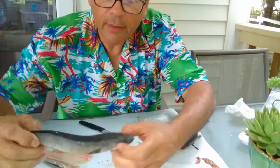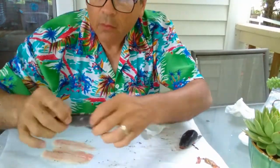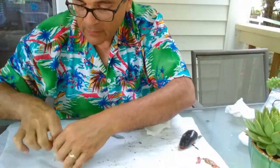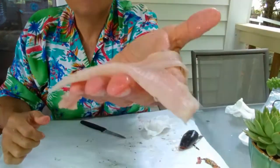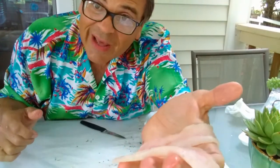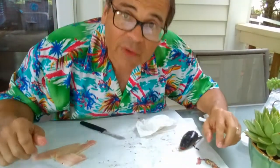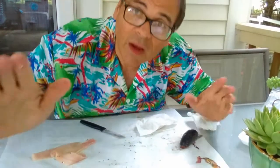Well, there we have it. We got one whole one deep-gutted, we got one fillet with the skin intact, and then we got three boneless skinless fillets. That will make about three bites — not a lot of meat in these little ones. Now I'm gonna go fire up the grill and make them edible.